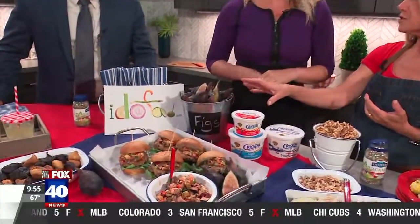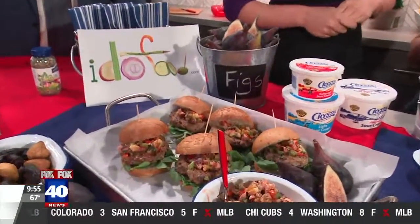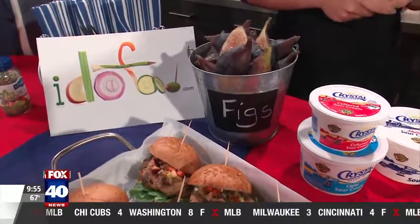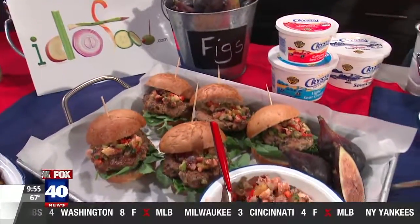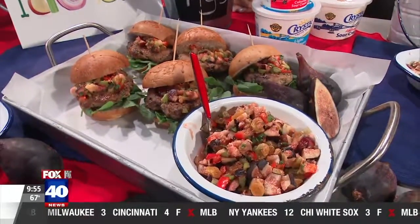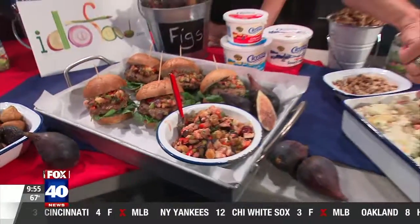My secret is California figs. Fresh figs have a short season — get them now, whether they're the Black Mission or Calmara. If we don't have them in season, then go with the dried — they're absolutely fantastic too. And I made sliders out of the dried figs and put a fresh fig salsa on top. Getting figgy with it!